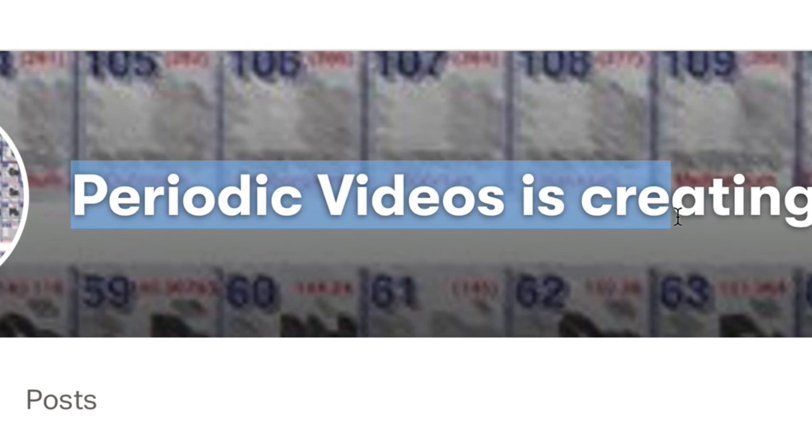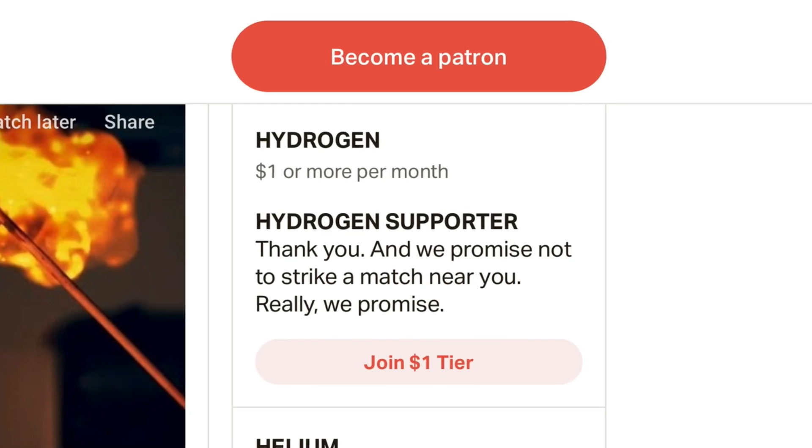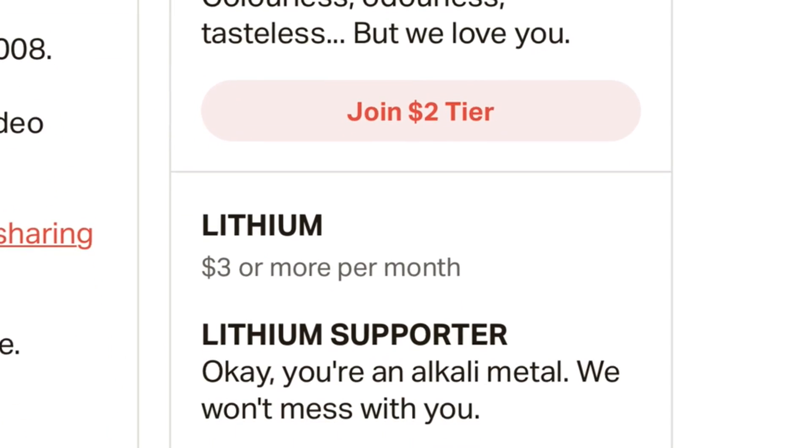If you'd like to help out the channel — maybe even become a diamond supporter — check out the links on screen and in the video description. We'll be back again with more videos very soon.